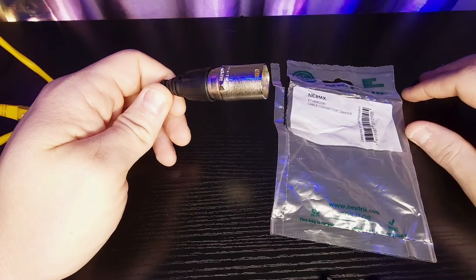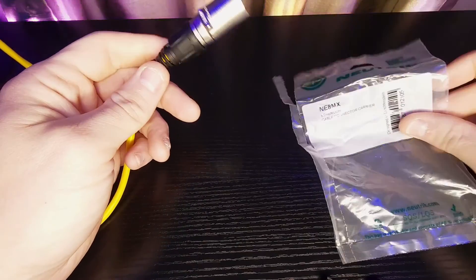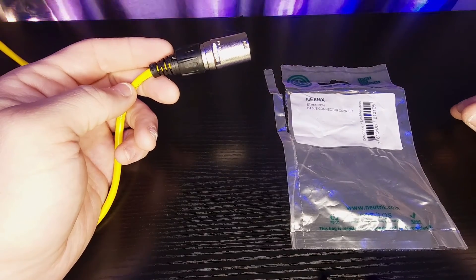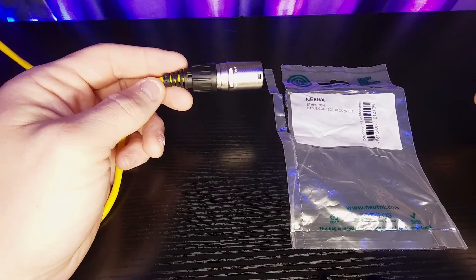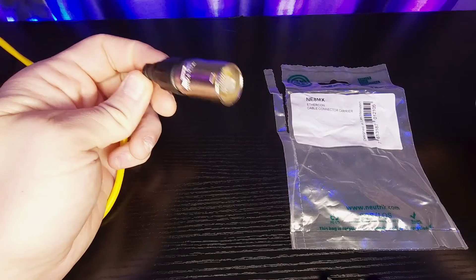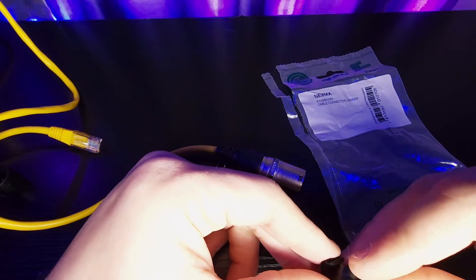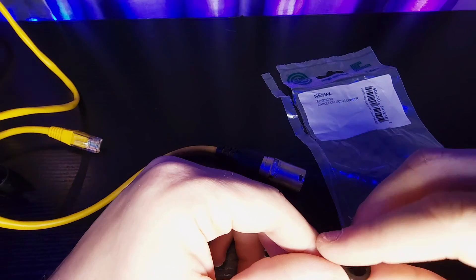I also review name brand stuff, as you can see — I'm reviewing NewTrick right now. So it's a little mixture of both, but I like to lean on the off-brand DJ and lighting equipment, especially overseas equipment, because a lot of it is really good stuff and I think you guys would enjoy having it in your future rigs. Like I said, I appreciate you guys for following, and stay tuned for more videos.